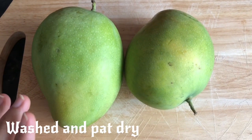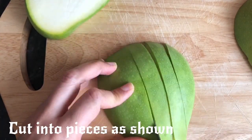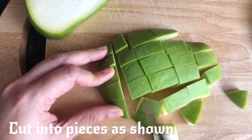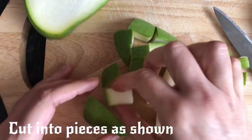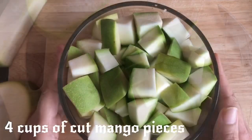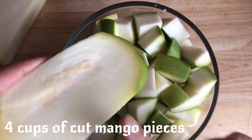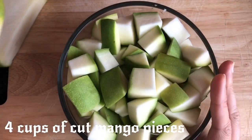This mango is a bit difficult to cut. The mango is quite wide and we will cut it. I am going to cut the pieces.